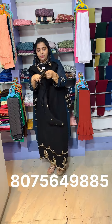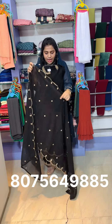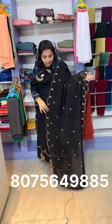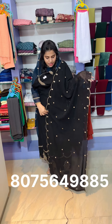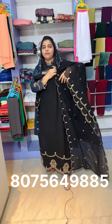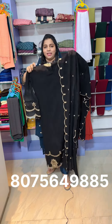Now we have two of them to spread and display. Two sides are different. I am going to show you this with a nice Georgette fabric.